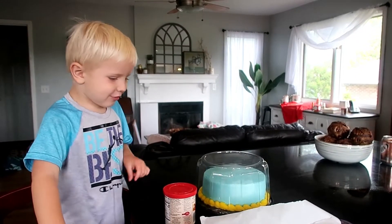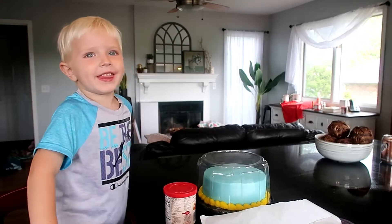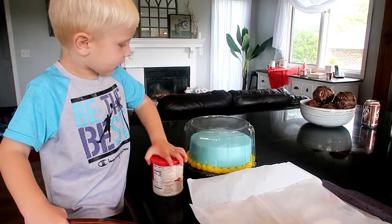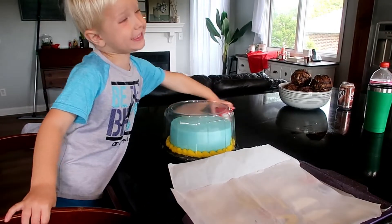Cal came over to check on the cake in progress. I asked him if he was excited and what he thought of it so far — he said he liked the blue and yellow, and confirmed we were going to make it Toy Story.